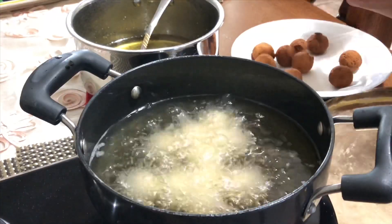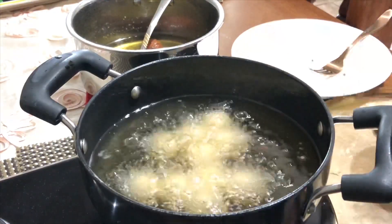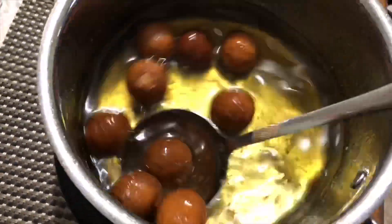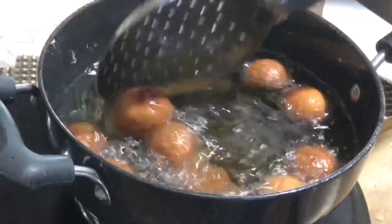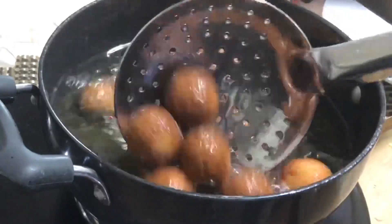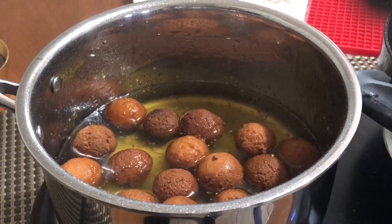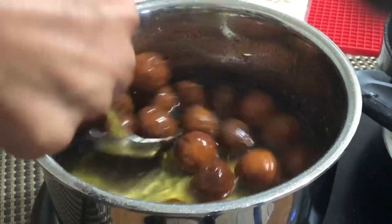Prick the fried gulab jamun with a fork and add them to the hot or warm syrup. Gently rotate the gulab jamun in the syrup and allow them to soak for a few hours. After a few hours, the gulab jamun will be double in size and you can serve gulab jamun with syrup.